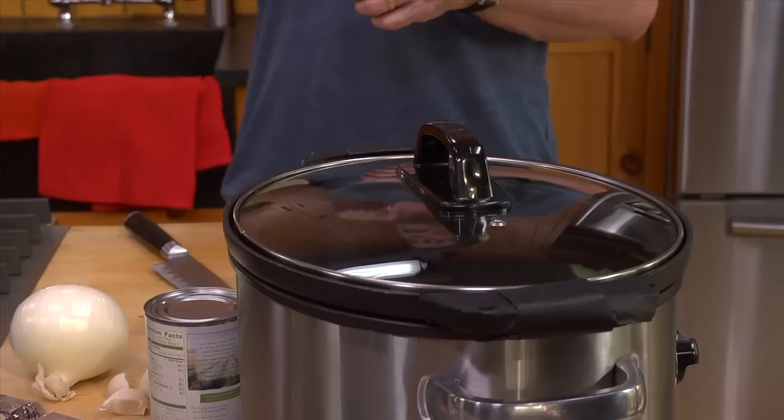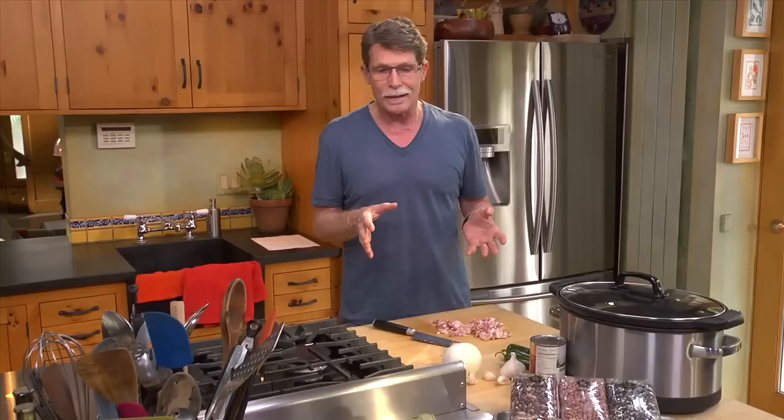I'm going to show you how to make a bean dish in the slow cooker. It's from northern Mexico called frijoles charros, and they're flavored with bacon, some onions, some tomatoes, and some green chili. It's everyone's favorite.